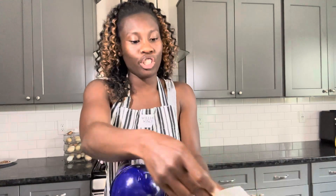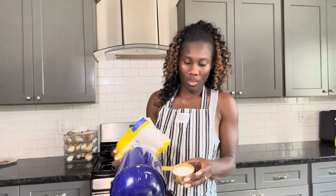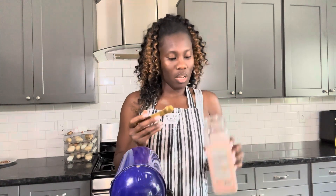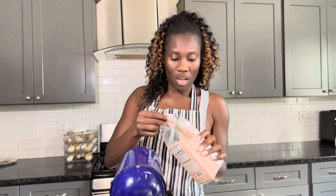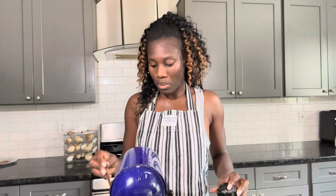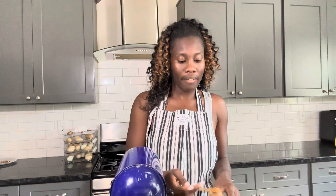The next thing is one cup of granulated sugar. I have my sugar right here — I'm going to let that mix for a little bit. Then the next step is a half teaspoon of salt. I have Himalayan salt, but regular salt is fine too. Then a half teaspoon of cinnamon.